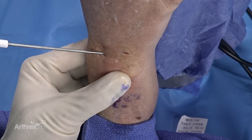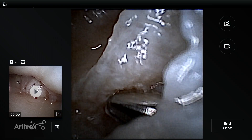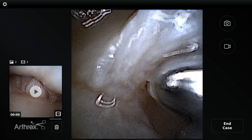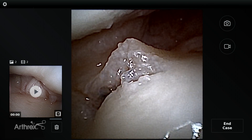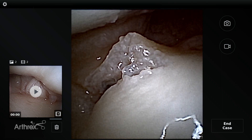Now I've introduced the nanoscope trocar and cannula system. You can see it's blunt, and I'm underneath the TFCC — this will now allow us to get into the DRUJ. I know I'm in the right place at the right time. There's minimal fuss and no guesswork; all the guesswork has been taken out by looking at our portal of entry using the nanoscope.